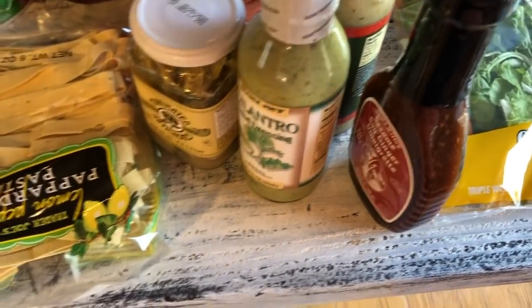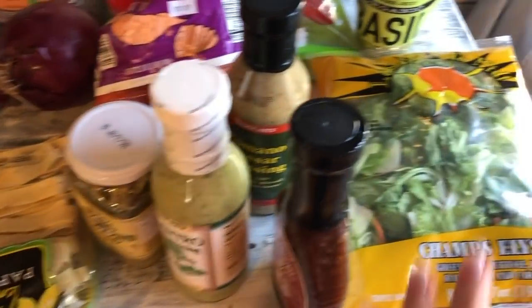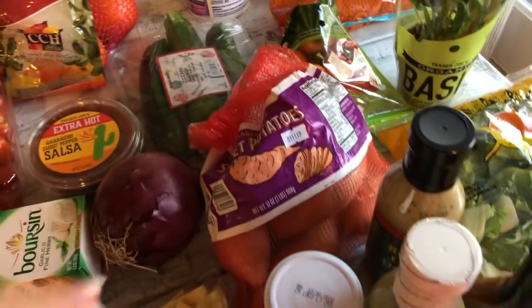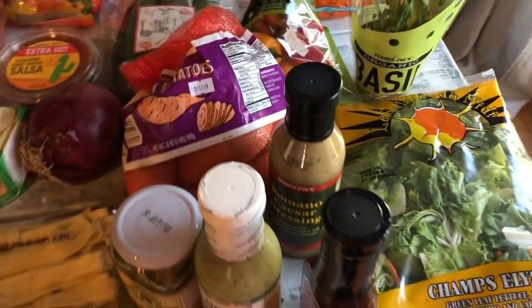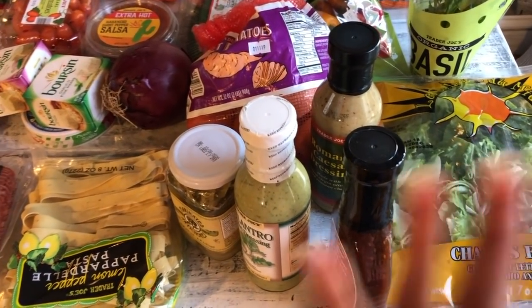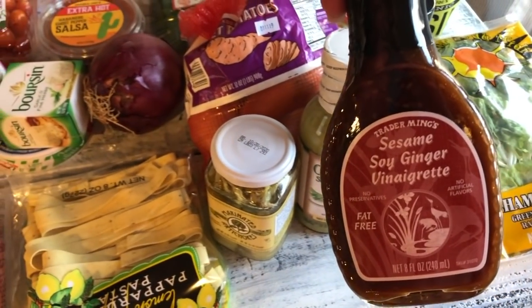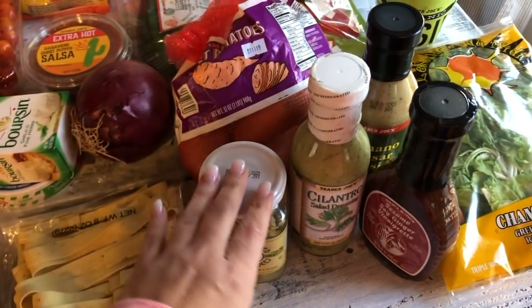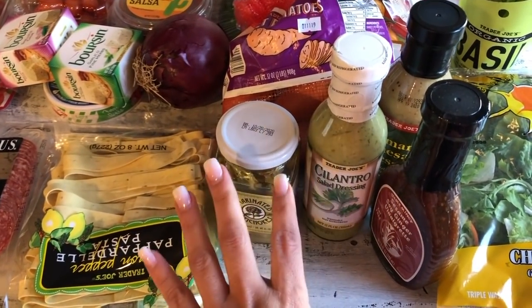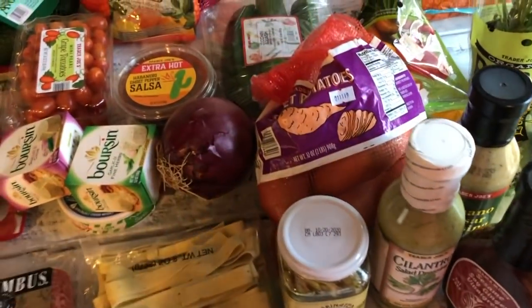My favorite go-to salad dressings: the Trader Joe's Romano Caesar dressing — the girls love this for their school lunches. I pack grilled chicken, greens, and grilled veggies into a bento container and put the dressing in a little container on the side. I also got the cilantro salad dressing, sesame soy ginger vinaigrette, and marinated artichokes, which I add to grilled chicken, pork, or steak — the oil in it flavors up the salad and veggies.